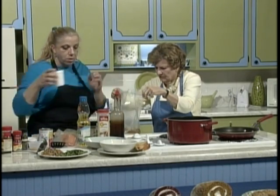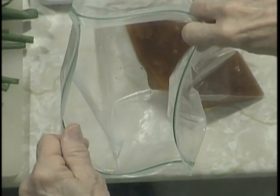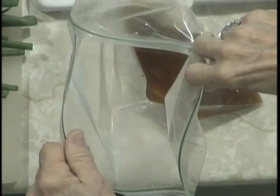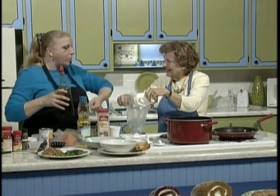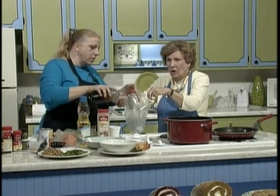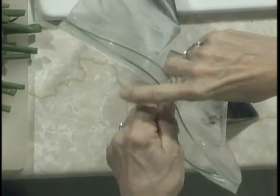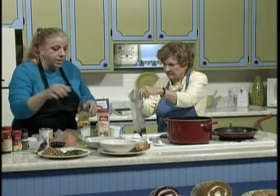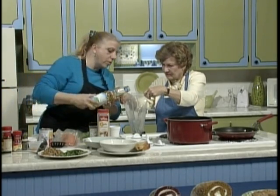We're going to put in a third of a cup of water. This is soy sauce — in the bakery it comes in five-gallon containers, but at home just use regular soy sauce, about a third of a cup. So it's a third of a cup of everything. And we're going to put a little oil in it too, also about a third of a cup.